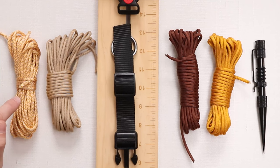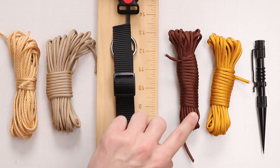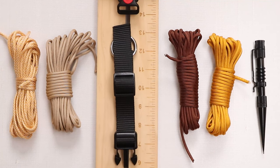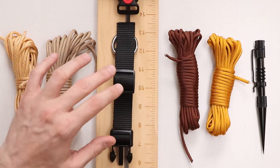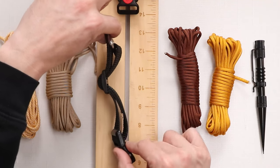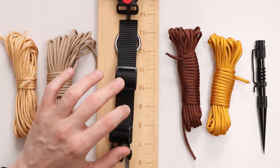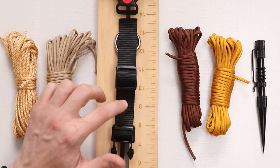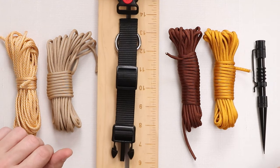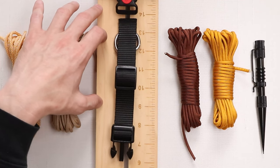Our colors today: we'll be using honeycomb, tan, chocolate brown, and goldenrod. If you checked out our previous video, you may have noticed that we made this device ourselves, but we do sell it in our store. It's known as an adjustable collar strap, and we'll put a link to where you can purchase it in the description below. And another first for me personally, we'll be using our 24-inch jig.